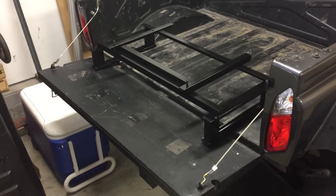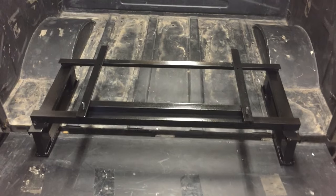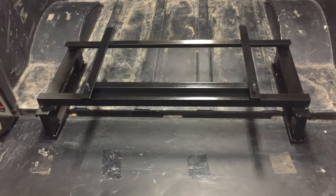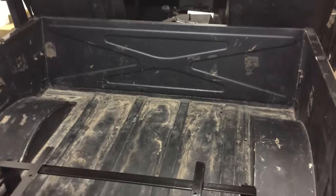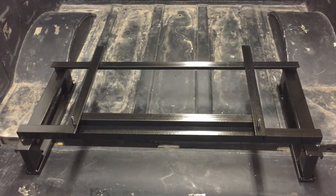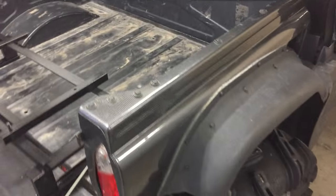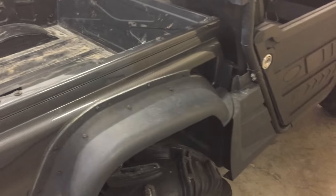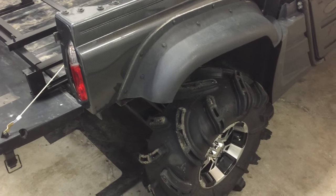Today I wanted to do a video on my do-it-yourself back seat add-on to an ODES Dominator side-by-side UTV. I built this up myself from raw steel, built it so that it fits between my wheel wells. I have options to mount the seat so it sits facing towards the back, or I can move it back towards the tailgate and sit facing forward. This box here is an identical match to a Yamaha Rhino, so this modification would work for that as well.